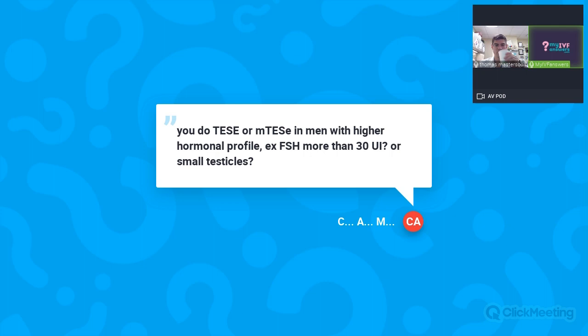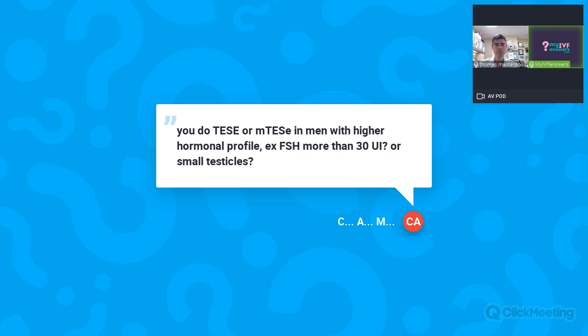Question: Do you do TESA or microTESI in men with high FSH — for example over 30 — or small testicles? A high FSH and small testicles is characteristic of non-obstructive azoospermia. If you have the capability of performing a microTESI, I would recommend it. The ASRM — the American Society of Reproductive Medicine — guidelines state that for non-obstructive azoospermia, microTESI is the preferred technique. If microTESI is not available in your area, conventional TESA is your best option.